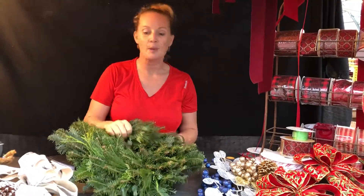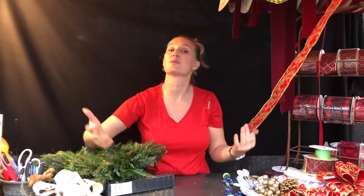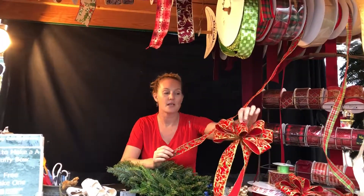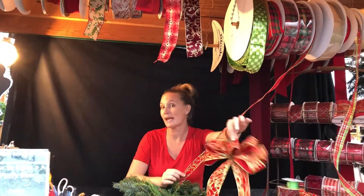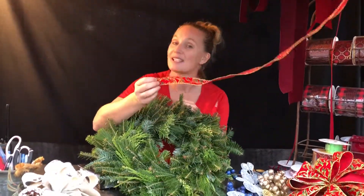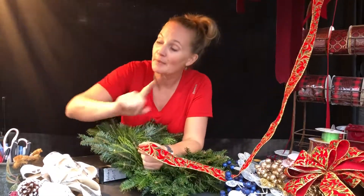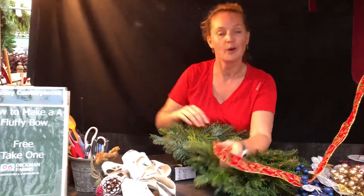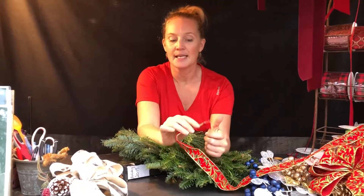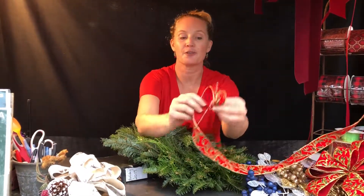Maybe you don't want to buy a bow — maybe you want to make it yourself. No problem! All you'd have to do is choose a ribbon that you like, and again you can customize it. Here we have a wide ribbon, which is the most standard size used, but on this wreath because it's a little bit smaller, I can also use this narrow one. If you can't remember how, we have cards here on how to make a fluffy bow, or just ask us. For a quick lesson — it's pretty easy: it's a pinch, a twist, and a loop.